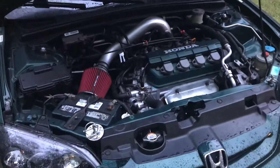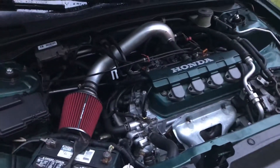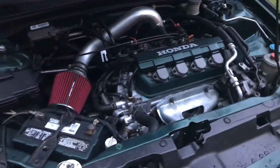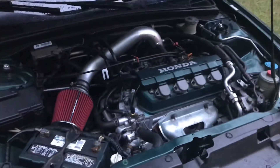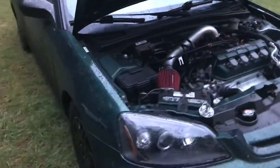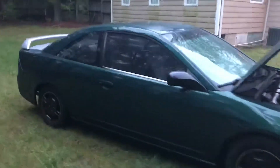Hopefully I can get the VTEC hooked up so I can really see what this engine will do. It's the 1.7 and it runs really good. I rebuilt the motor and actually had to get a new head because I messed up, but you know, I learn as I go — I'm not a mechanic, but I do know how to work on stuff.